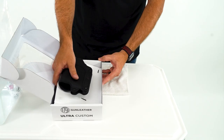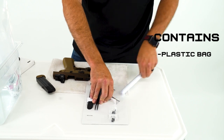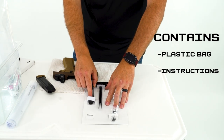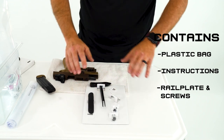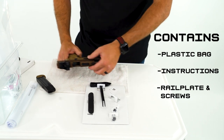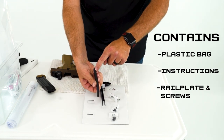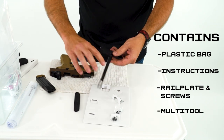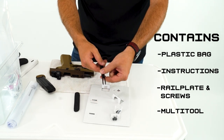Let's get into what's inside the box. Of course, you've got your holster here, and we're going to pull this tray out. Inside you've got your plastic bag — pull that out, the instructions are right there. You're also going to see some screws and what I call a rail plate. This is going to be a replacement if you happen to mold this with a narrower-slide firearm. The holster ships with the wider plate for a wider slide like the 320. If your firearm has a narrower slide, you'll use the smaller plate and that's where the shorter screws come in. And of course, the multi-tool — not only great for molding, but you've also got your channel tool here, which you'll see in action in just a little bit.